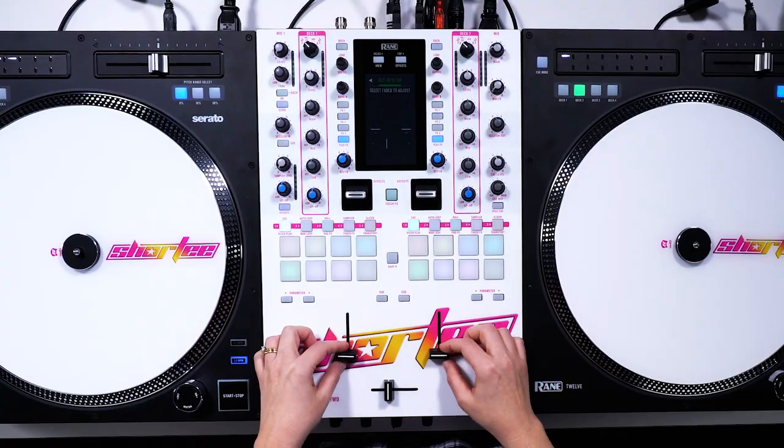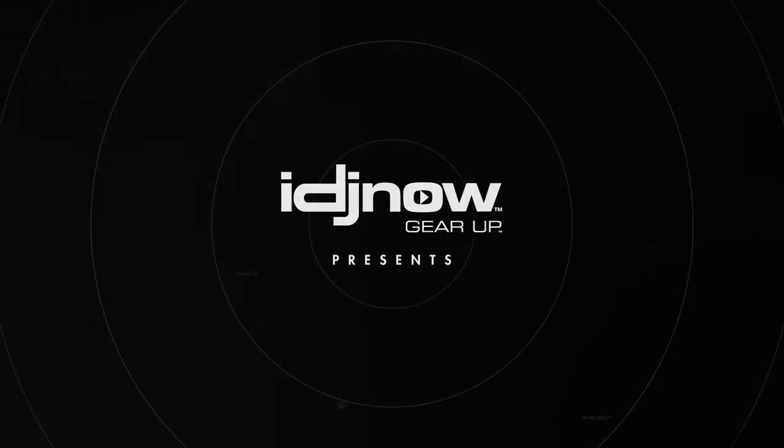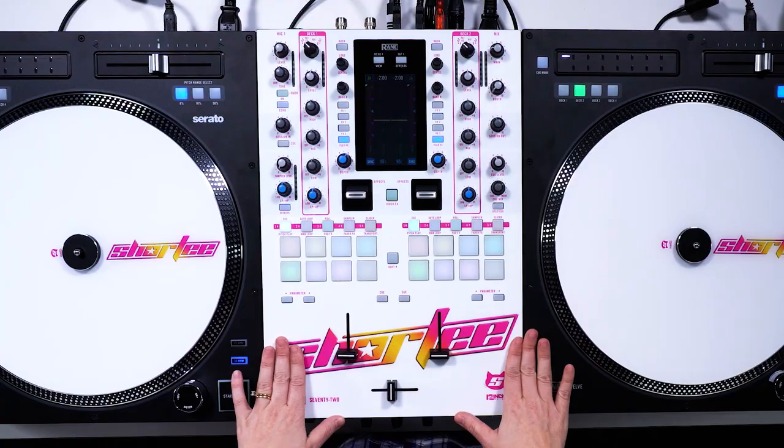Cut and adjust actually allows you to control your in and out points for all three faders. Hey, what's up guys? It's DJ Shorty with BPM Supreme and I DJ Now. And today we're going to do a quick look of the Rain 72 DJ Mixer and some of my favorite features. Check it out.